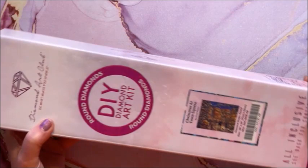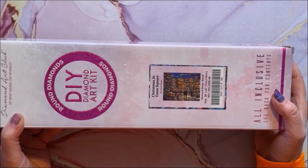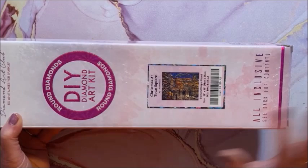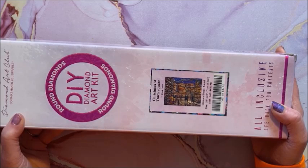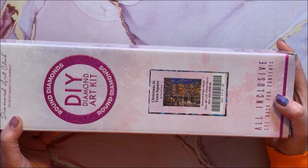This one is Christmas at Town Square by Chuck Pinson. I don't buy too many of his — his are generally landscapes and I'm not a big landscape person, and they're also very confetti-heavy. But I just thought this one was so pretty. I did just complete a different Christmas diamond painting by Chuck Pinson — a Christmas deer — if you watched last month's completed diamond paintings. This is a round and it is 71 by 56.